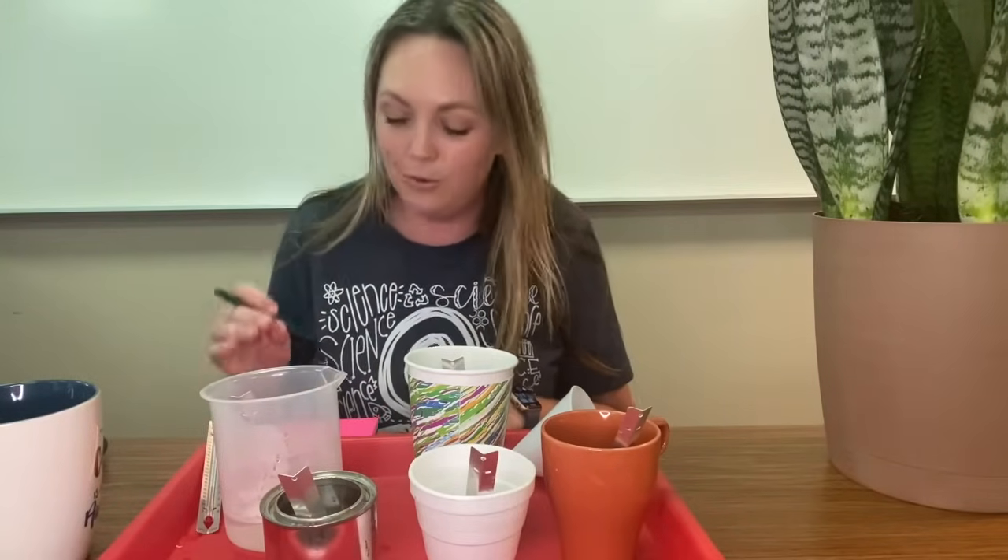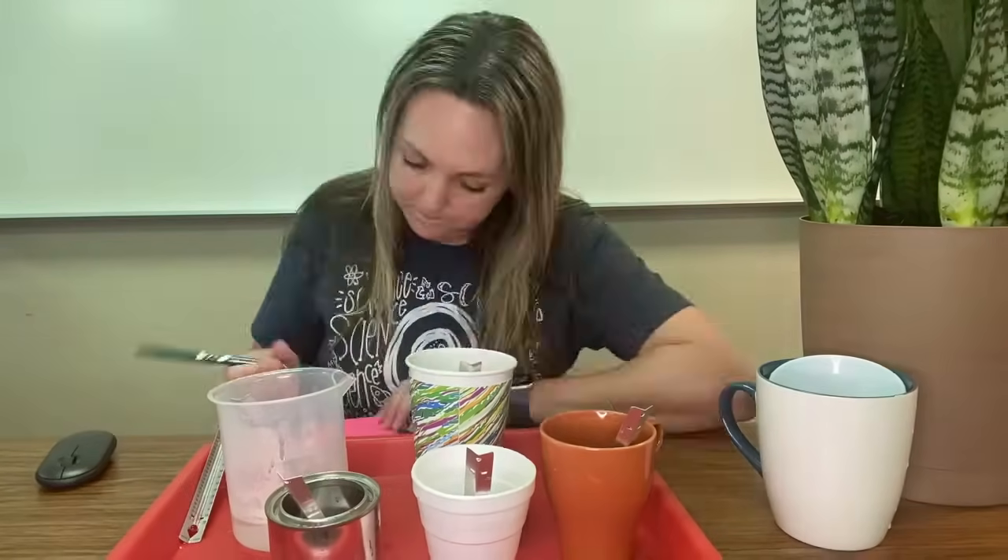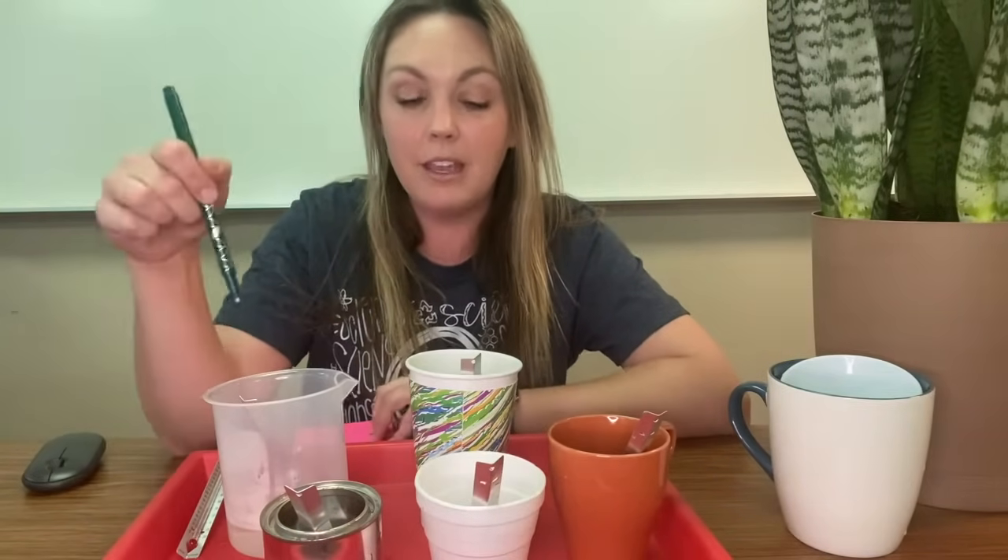All right, now we're going to do a little time lapse and I'll get you the two, four, and six minute temperatures as they come. Make a prediction: which cup do you think out of all of these five is going to hold the temperature in the longest? Ceramic, styrofoam, aluminum, plastic, or paper?